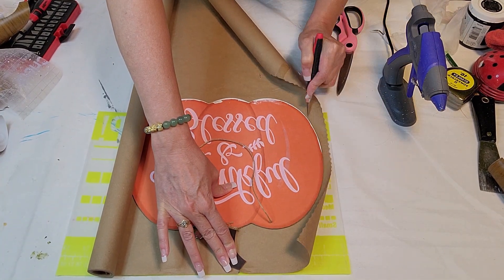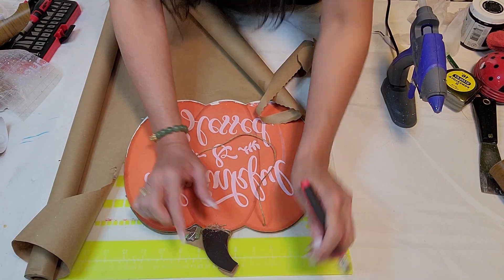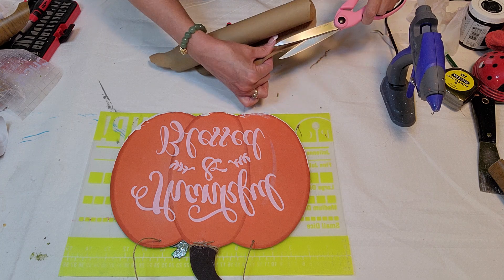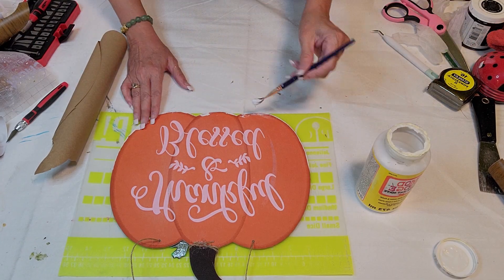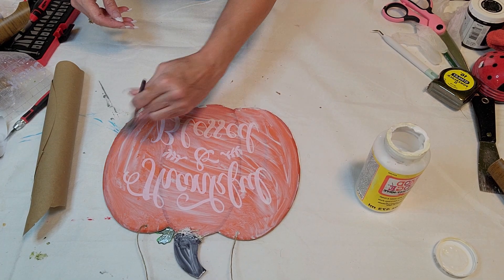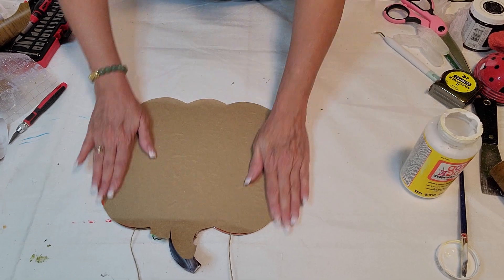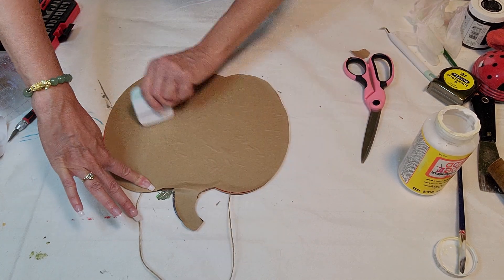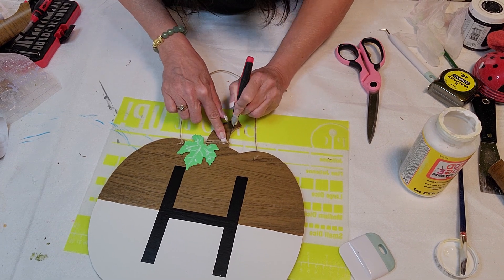For the backing, I took some Dollar Tree craft paper and traced it out with an exacto knife, making sure it's all trimmed out where the leaf was sticking out. I'm using some Mod Podge to put it on, and when you apply it you want to use something to smooth it out, otherwise you'll have bubbles. I just took my Silhouette scraper and that smoothed it out pretty nicely. Then I'm just trimming to make sure it doesn't show through on the front side.